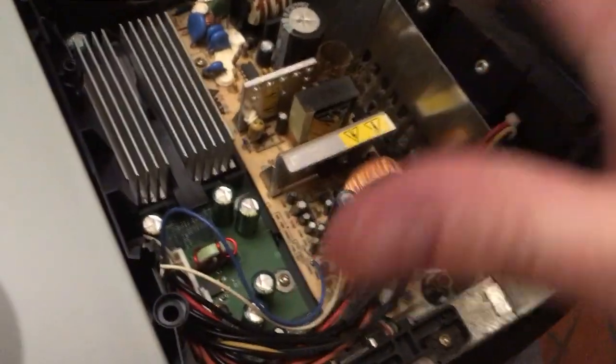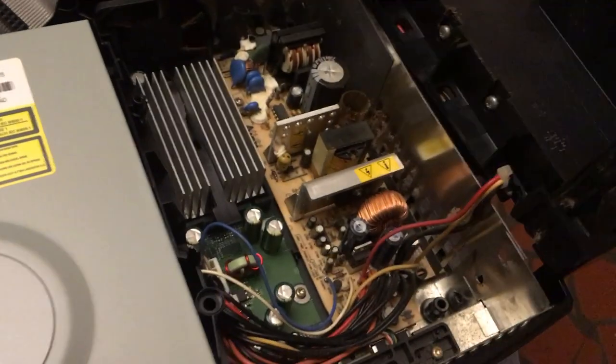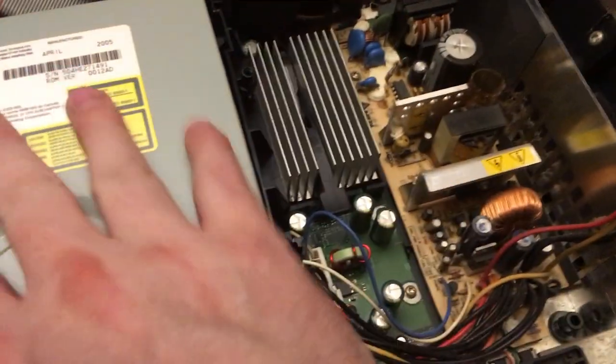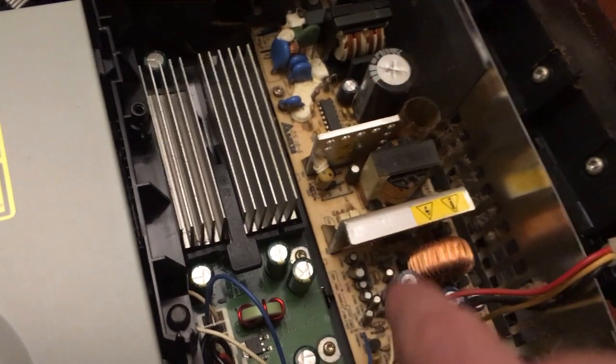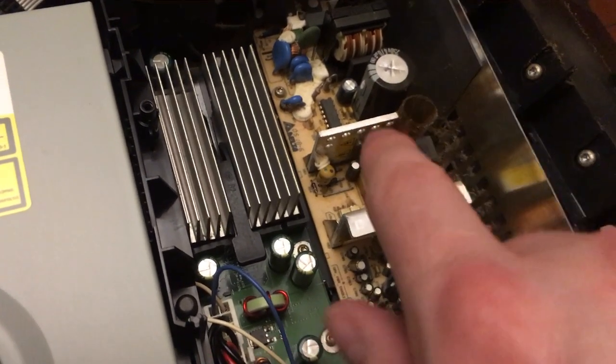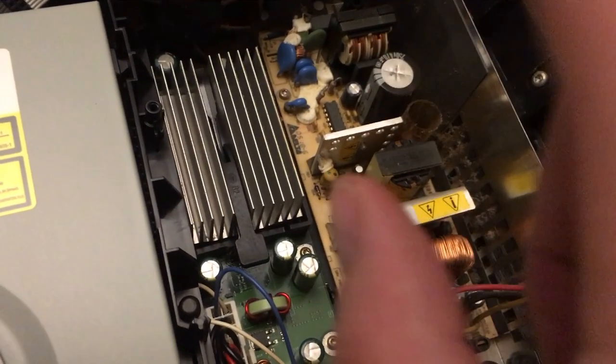A word of caution: you've got to take this hard drive out or lay it to the side while you're putting this back in. Do not touch the power supply — it has some startup power in it and it will give you a shock.